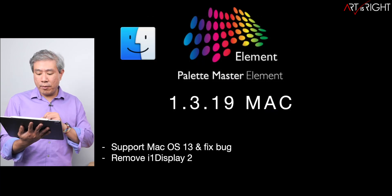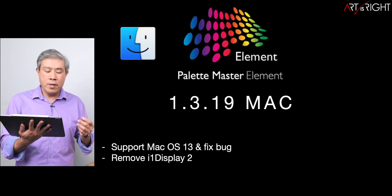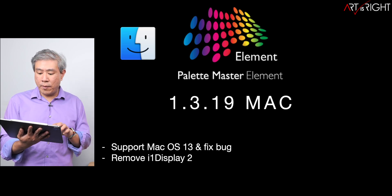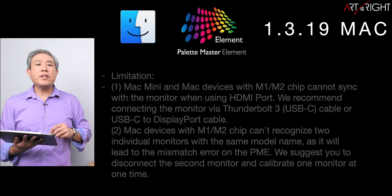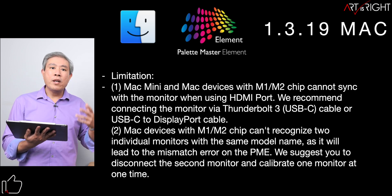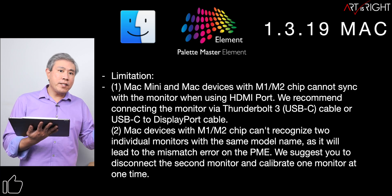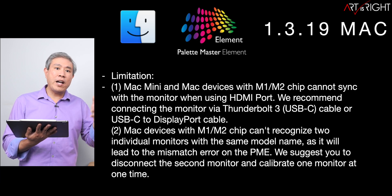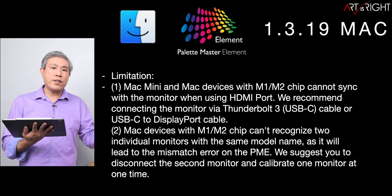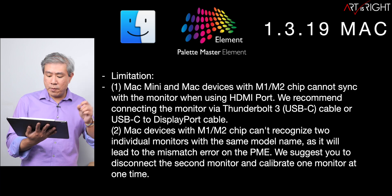Now let's take a look at 1.3.19 on Mac. The changes include removing the i1 Display 2, compatibility with Ventura, and bug fixes — so if you're running Ventura, definitely upgrade to this version. A few things to note on Mac: when running on HDMI cable, you may get a truncated signal, meaning your computer is outputting 16 to 235 instead of 0 to 255. This is a nature of HDMI since it carries audio as well, giving it a tendency to truncate the signal.